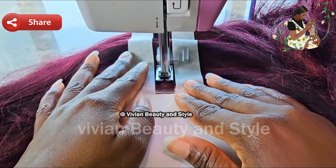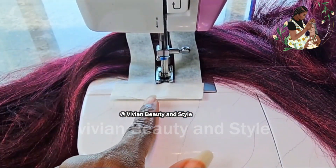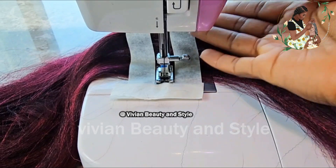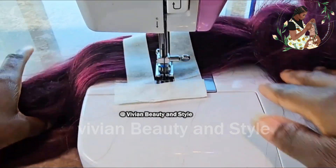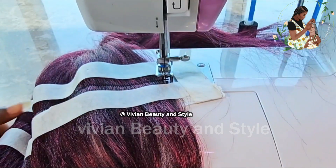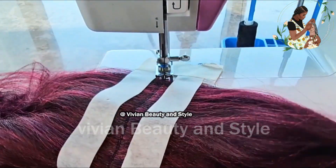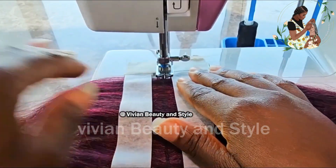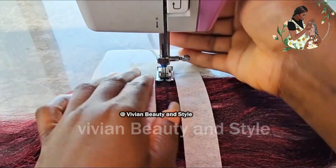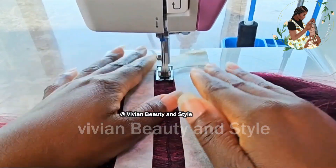Once you get to the end, drop your needle down and lift the presser foot up with the needle still down. Once that is done, rotate the hair just like I'm doing in this video. Then place the presser foot down and continue sewing.